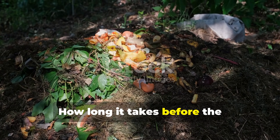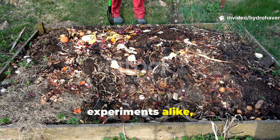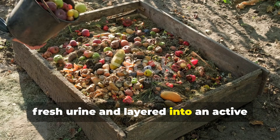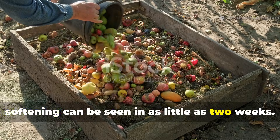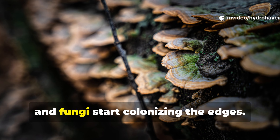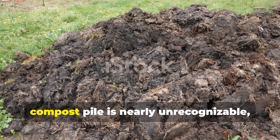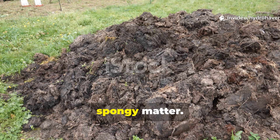How long does it take before the transformation begins? In controlled trials and backyard experiments alike, the timeline becomes clear. If cardboard is thoroughly soaked with fresh urine and layered into an active compost pile, softening can be seen in as little as two weeks. The cardboard begins to lose its rigidity, and fungi start colonizing the edges. Within six to eight weeks in warm weather, urine-soaked cardboard inside a hot compost pile is nearly unrecognizable, reduced to dark, spongy matter.